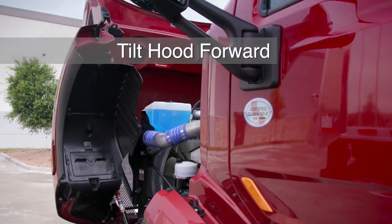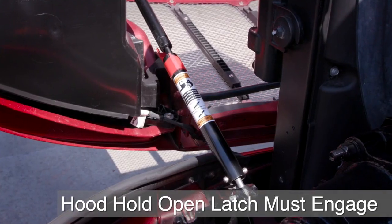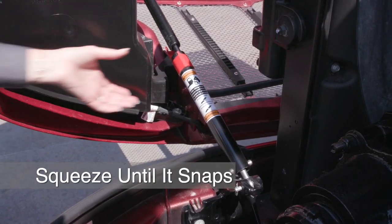Tilt the hood forward until you're certain that the hood hold-open latch is engaged by opening the hood completely. To close the hood, squeeze the latch until it snaps over the strut.